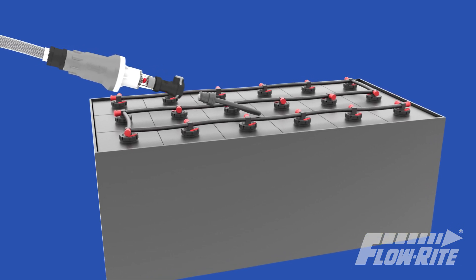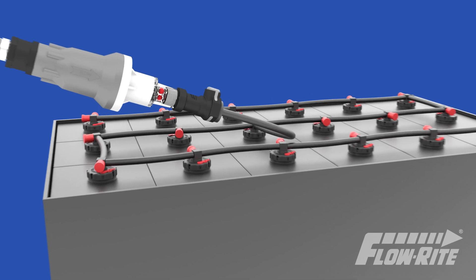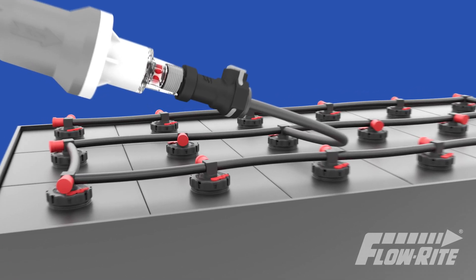FlowRite's battery watering systems allow users to water multiple cells from a single fill line, automatically filling each cell to the proper level.